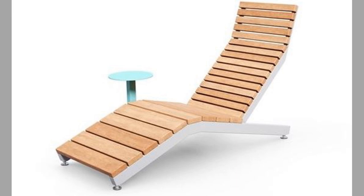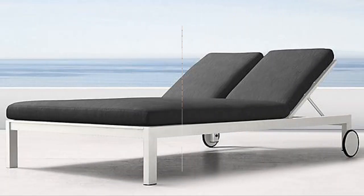A sun lounger is a chair-like device, typically placed in a patio, garden, or swimming pool deck, or used as beachside outdoor furniture. They are often constructed from wood, formed plastic, or metal and outdoor fabrics.